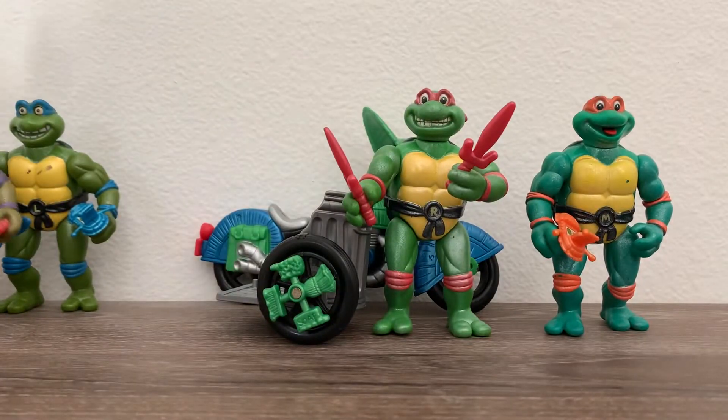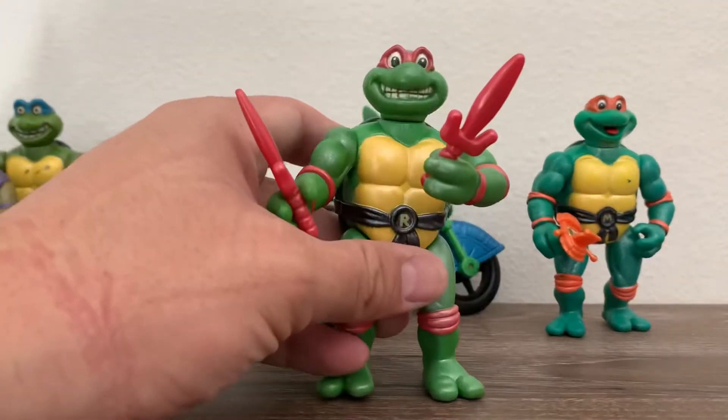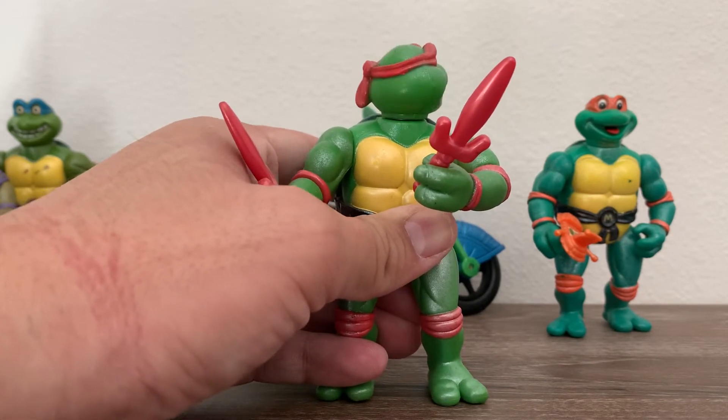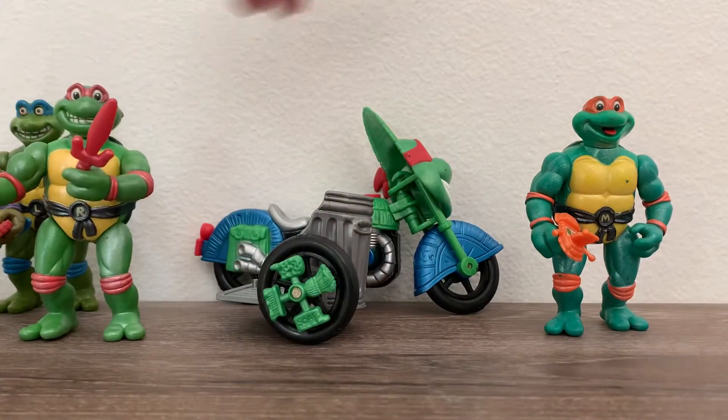Let's move on to the next one, which is Rafael. Now Rafael, his head will spin. Just so cool how they did it.